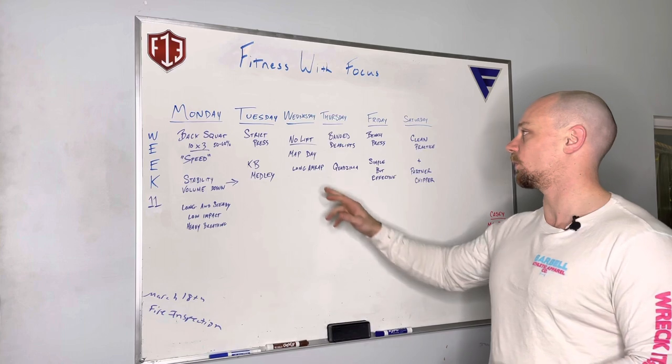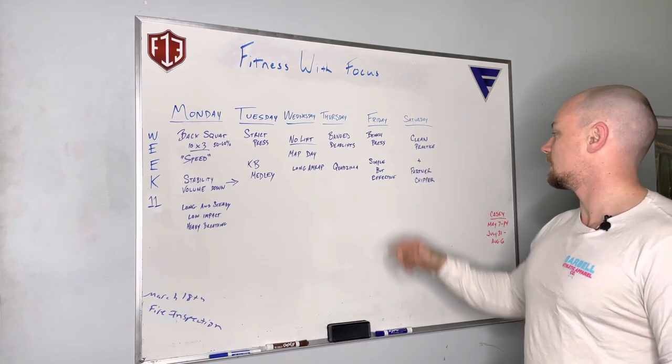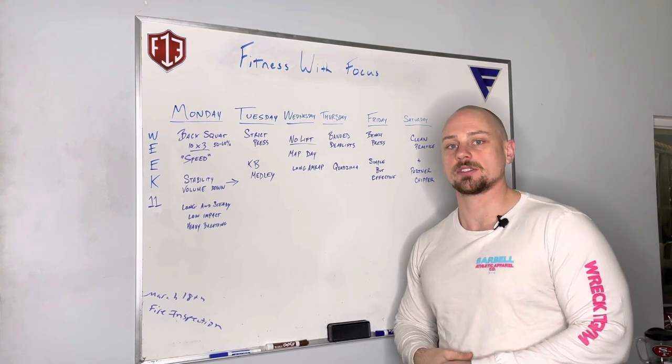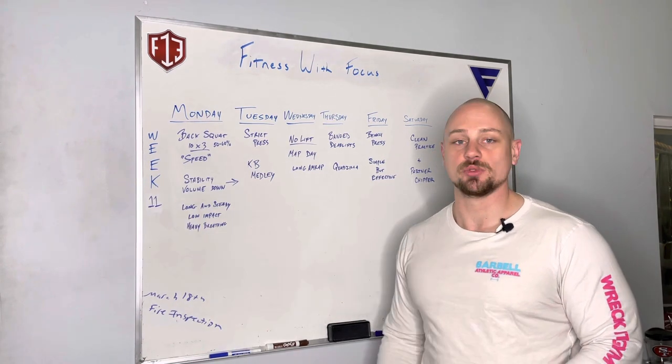On Saturday we are still going to clean even though we weren't on Wednesday, so we'll still get some clean practice in. And then as always, another partner chipper. That is week 11 — get ready to test next week!